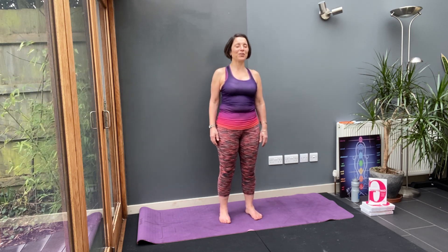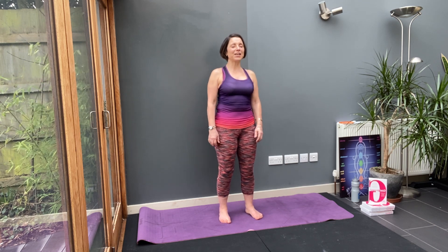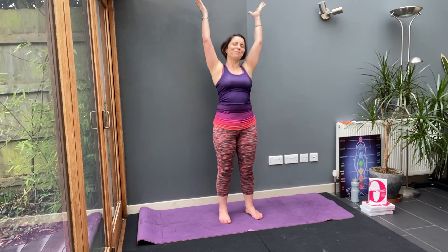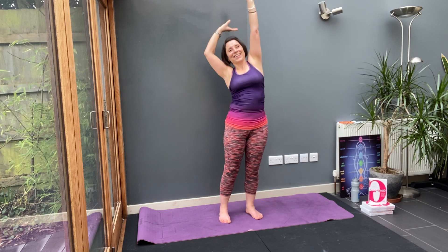Feel those strong roots holding you into the ground and bring that earth energy up through your body. Soft knees, tight tummy, shoulder blades back, chest open, crown to the ceiling. Lift your arms and stretch — right side, and the other side. Do it again, one side and then the other. Press your feet down, still earthed through your feet, and your upper body is loving that stretch.